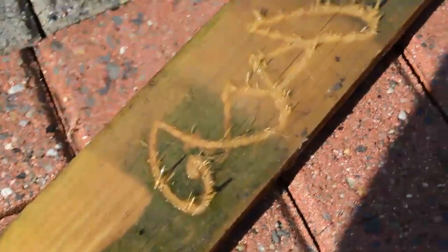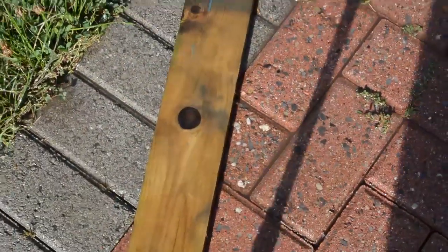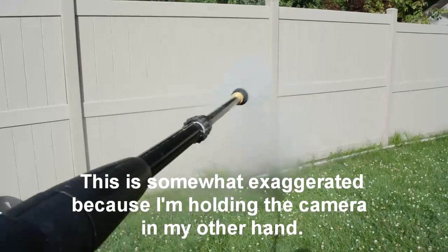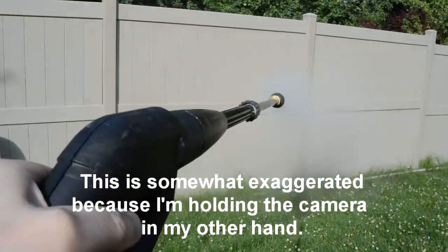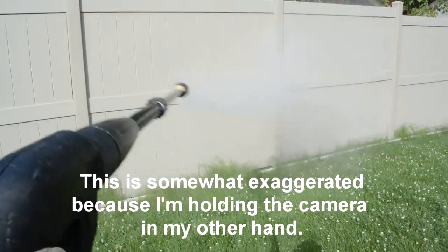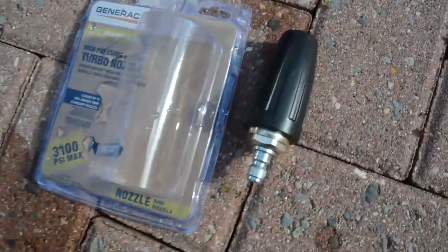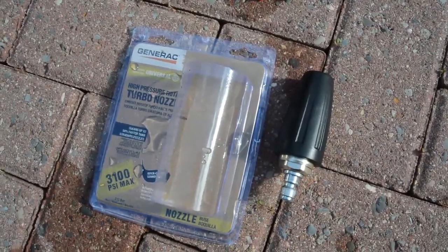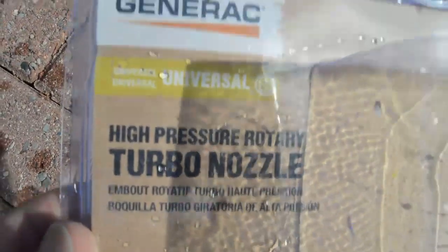The solution to having a high pressure jet and yet covering some area is the turbo nozzle. But here's the problem. With this nozzle, the whole wand rotates uncontrollably in a kind of precession. Although it cleans what it points at, it's horribly hard to get the wand to point where you want it. I had to stop using the supplied turbo nozzle, and I went out and bought an aftermarket spare made by Generac.